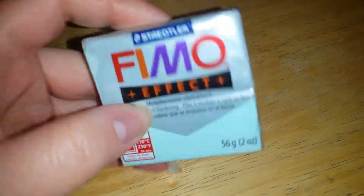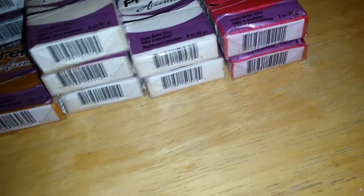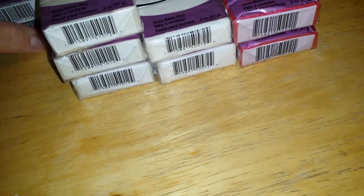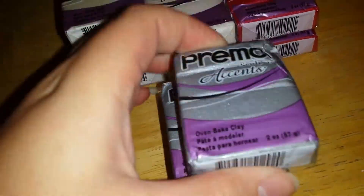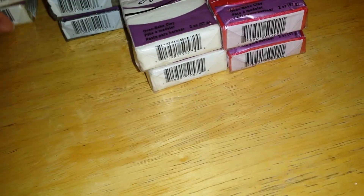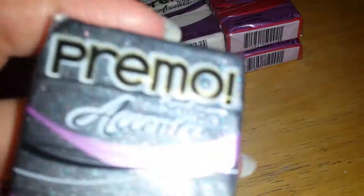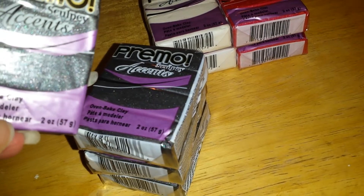Then I got one Fimo effect, and that one is the mint one. I'm not using Fimo very much lately to be honest because it's gotten really hard. But I got one gold, three silver — these colors are just gorgeous. Three pearl — oh, that shine! Four of the graphite pearl which is the new pearl, and look at that color, it's so pretty.